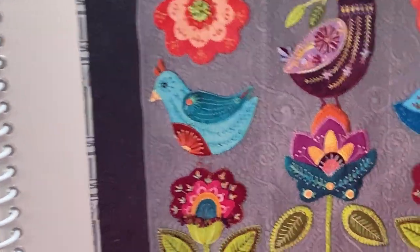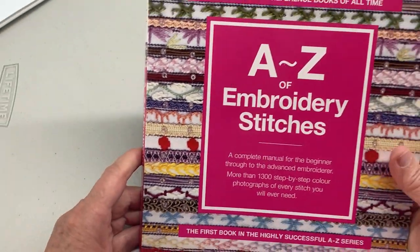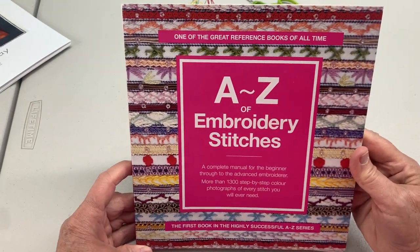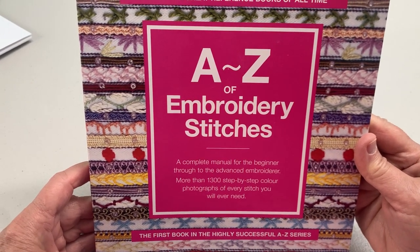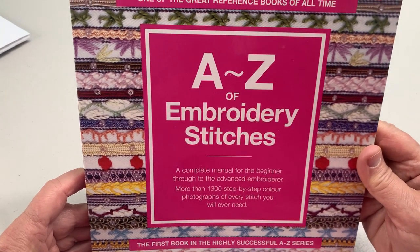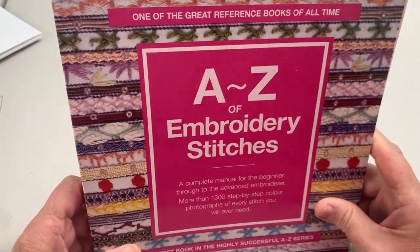This stitch is not in a lot of embroidery books. I did find it in this one — the A to Z of Embroidery Stitches. I don't sell this book, but you could find it perhaps in an embroidery shop or on Amazon. I think I bought mine on Amazon.